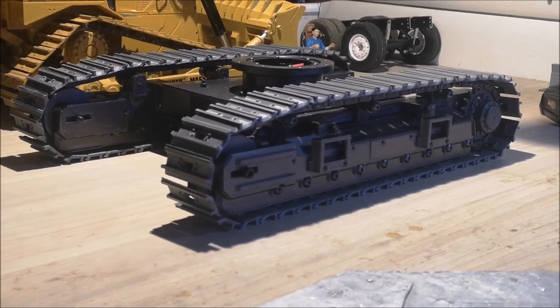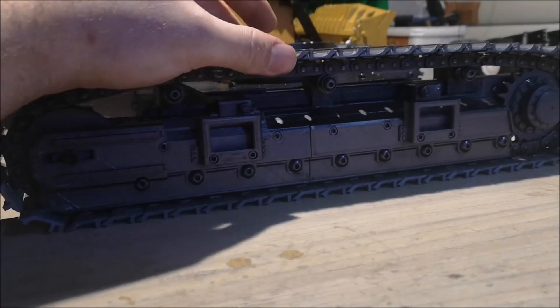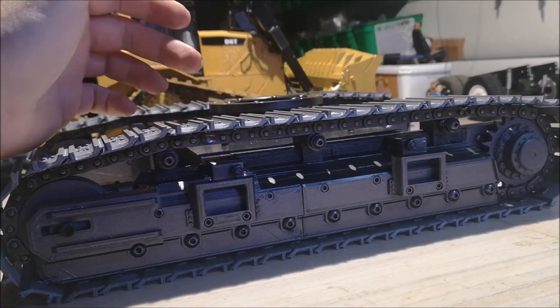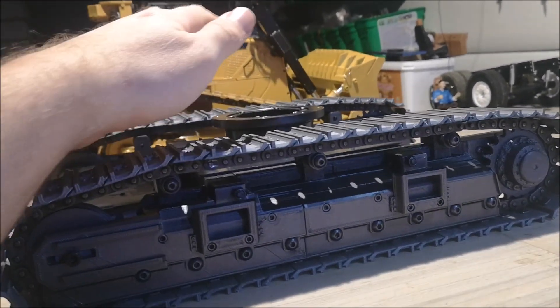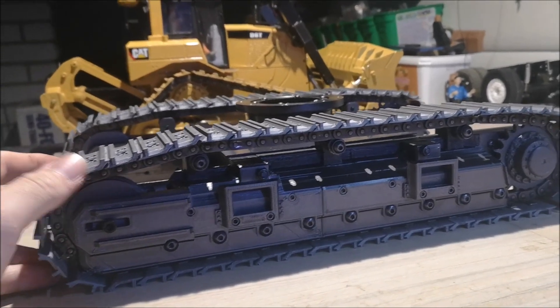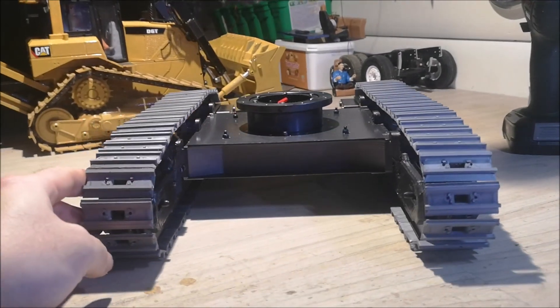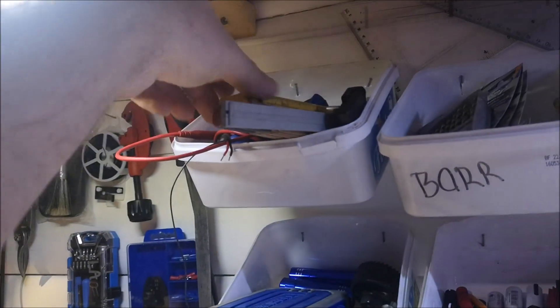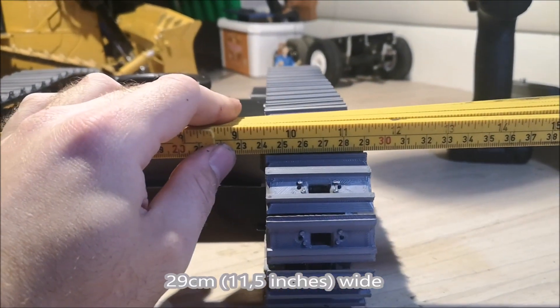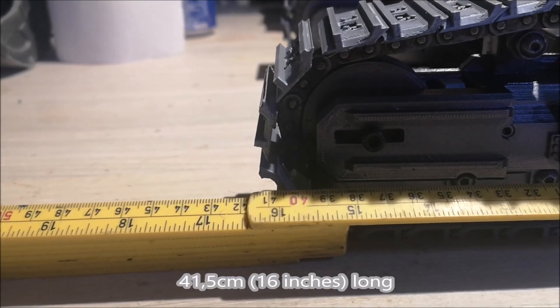So here's the undercarriage completed. I haven't mounted the tracks completely yet, but I actually have to take them off again because they will complicate the build when I try to fasten the overcarriage. So the tracks have to come off and I have to mount them probably last. This is just to show you how the undercarriage looks with the tracks on. As for size, it's 29 centimeters or 11 and a half inches wide, and the length is 41 and a half centimeters or about 16 inches.